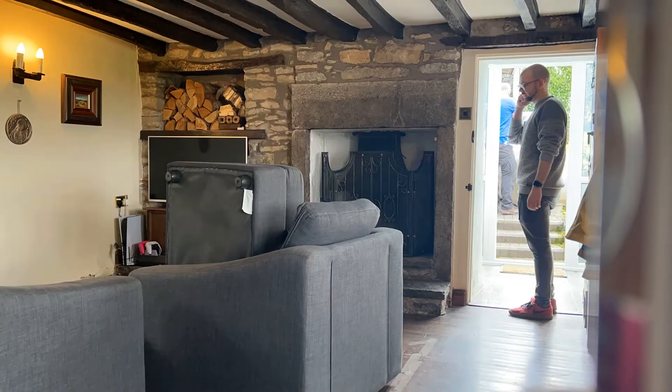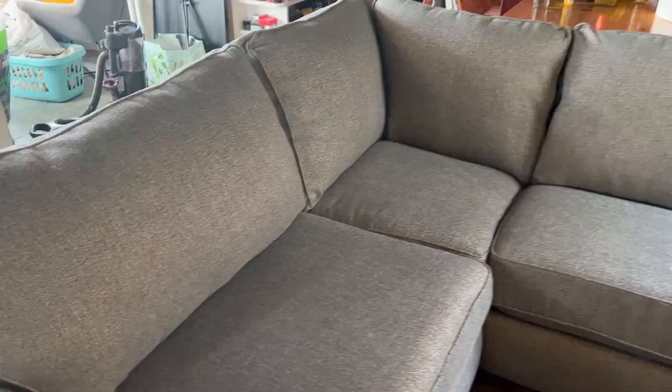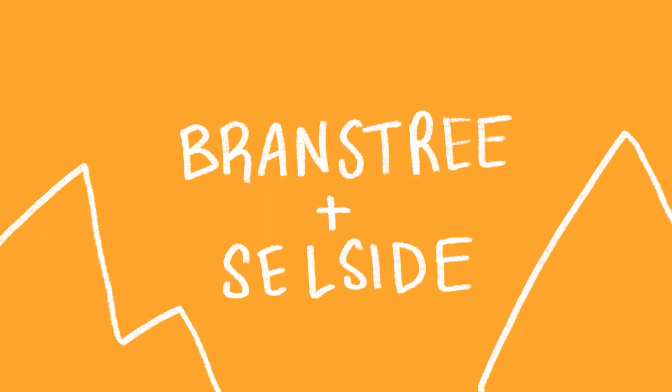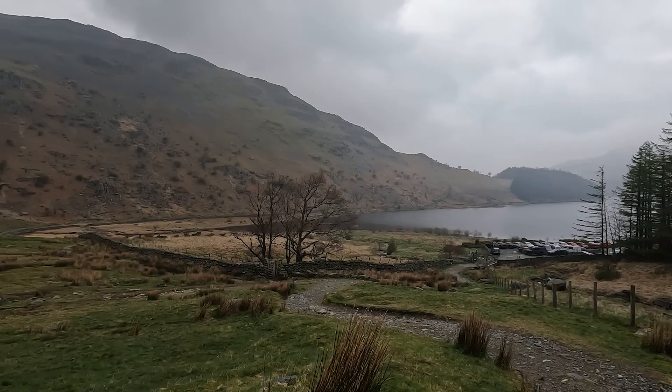Next up is a very short intermission where we got rid of our old couch and got our new couch. Nothing to do with art or anything else — I just wanted to show off our new couch. Isn't it beautiful? Yes it is. Thank you for watching that short couch intermission.